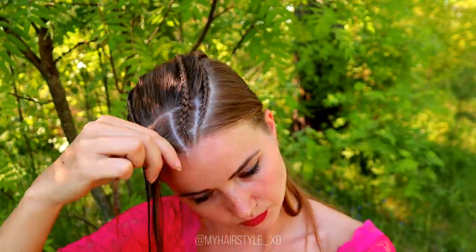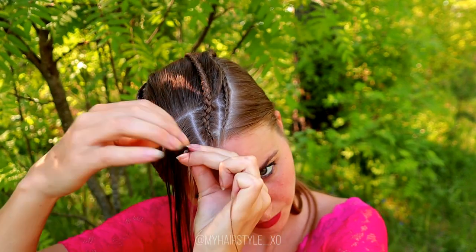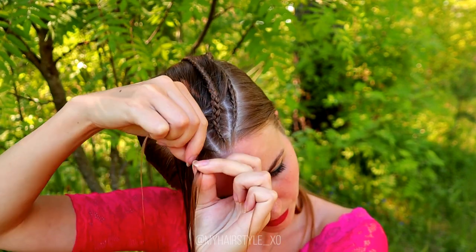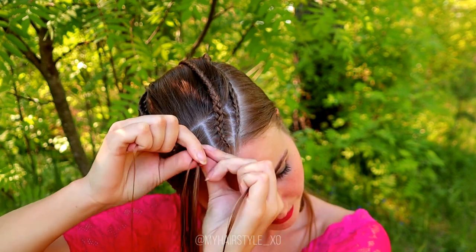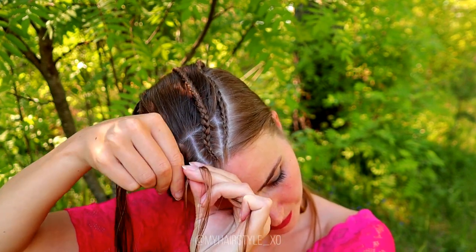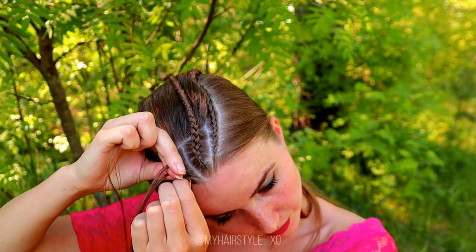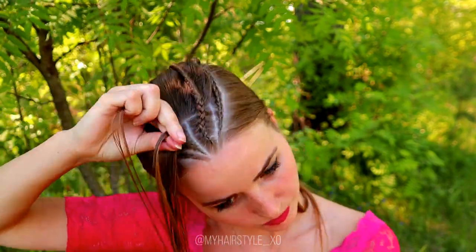The next step is to repeat the same pattern on the other side — again a three-strand braid, adding hair from both sides of the braid. Once you've braided the section in, continue braiding until this braid is the same length as the three previous ones.